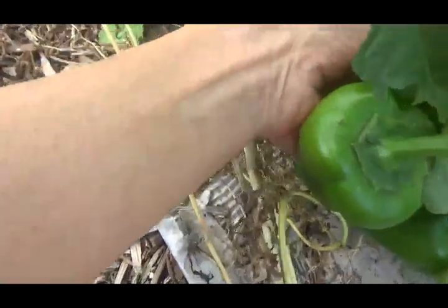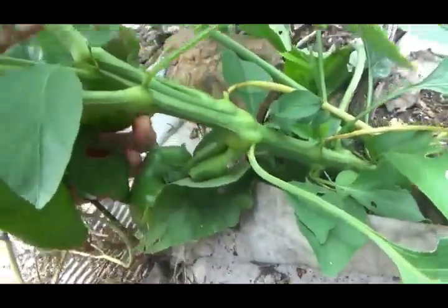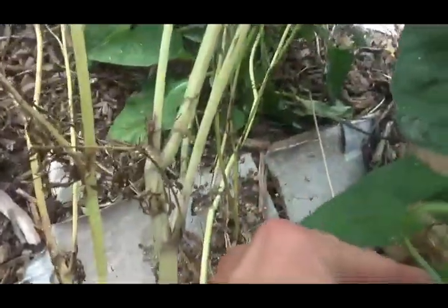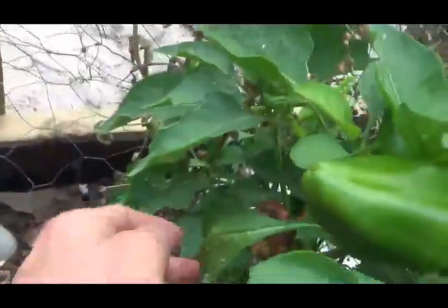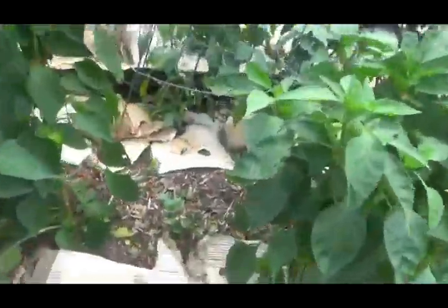I wonder how that's doing. And this one — I don't know if that's blossom end rot. No, that's the stem, silly girl. The end is over here. So yeah, this one's looking good, it's ripening. You see this one — they had blossom end rot, but it's turned red anyway. Maybe most of the peppers will be good. Here's another one turning color.